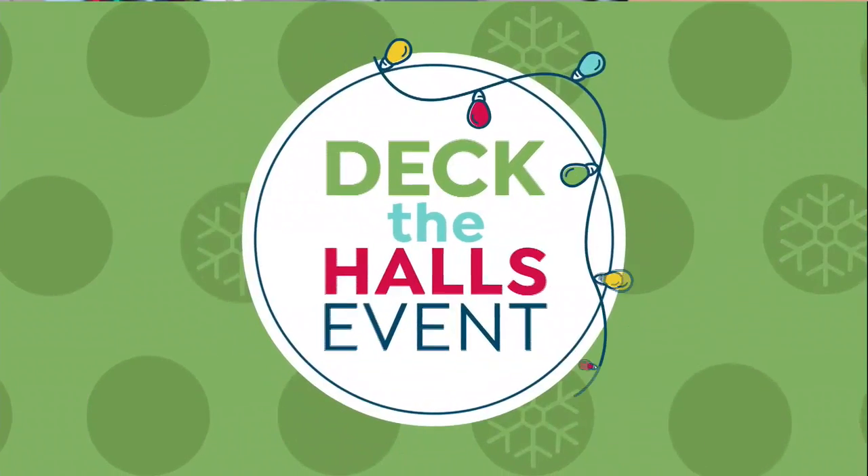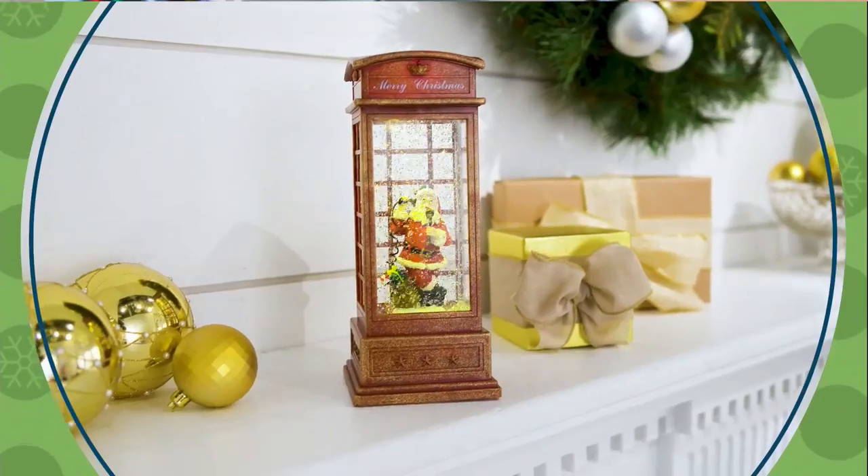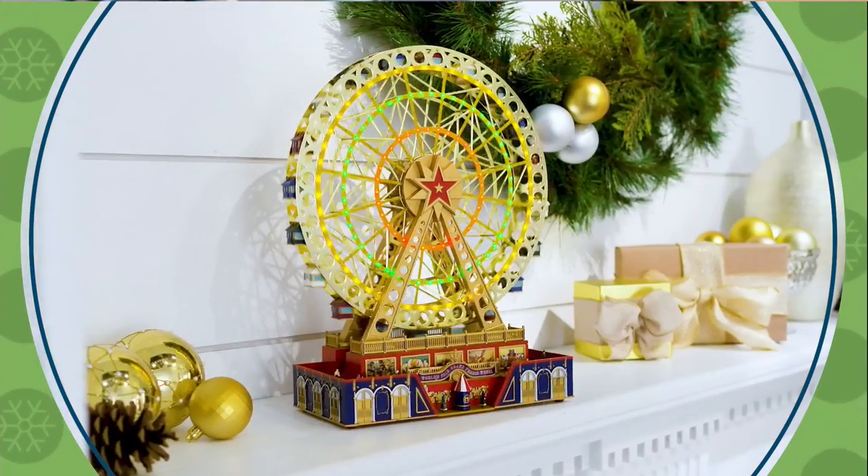HSN is your destination for décor and prepping your home for the holidays. A lot of you are on the line for the Today's Special — do not miss out on that unbelievable deal. We also have our Deck the Halls event, which has everything you need to be ready for the season, from cheerful tabletop décor to beautiful Christmas trees.